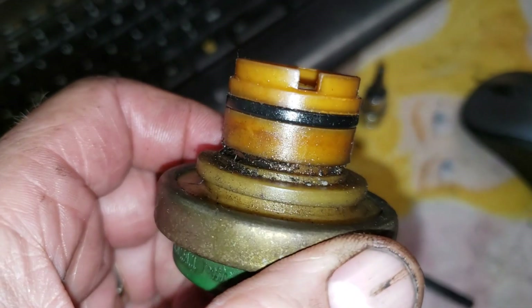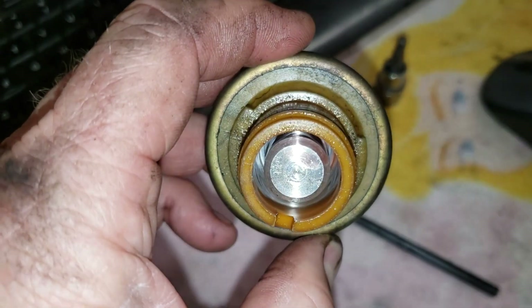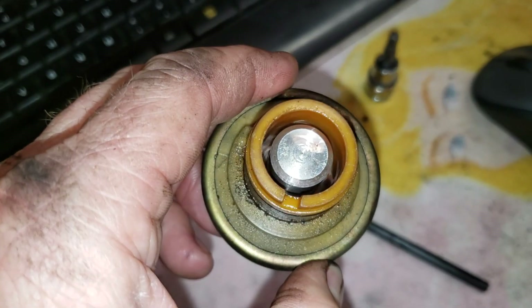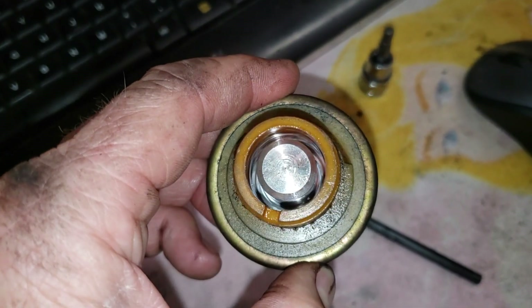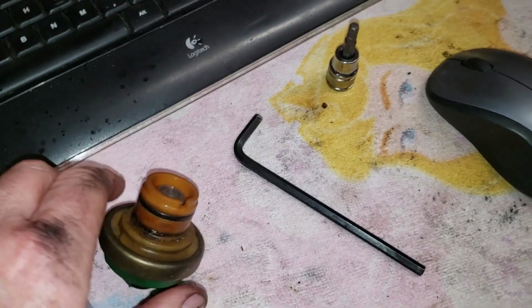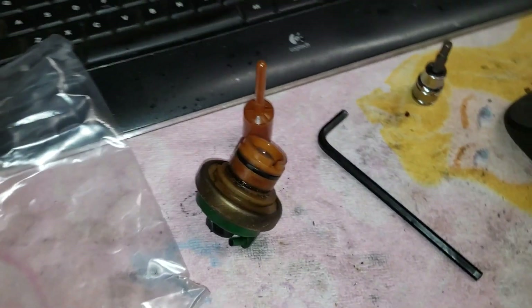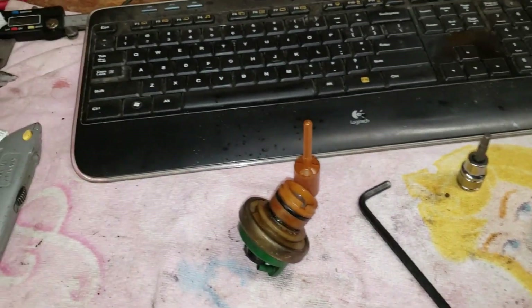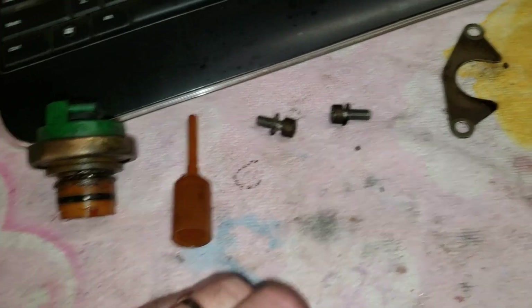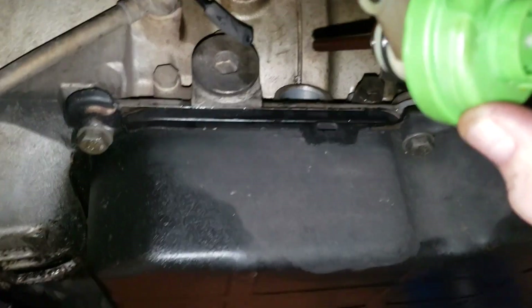Let's take an up-close look. I don't see anything glaring — of course, you just don't know what's going on inside that thing. The plunger looks fine. We'll see what the new one yields for us. If this doesn't fix the problem, I may end up sticking that back in the car, but let's just find out what happens.